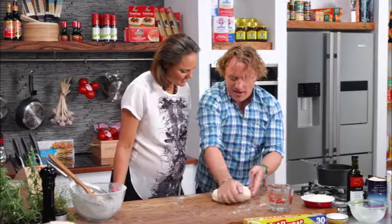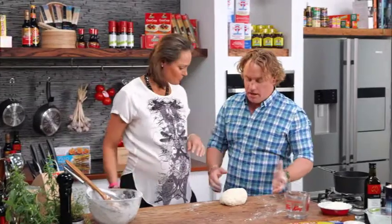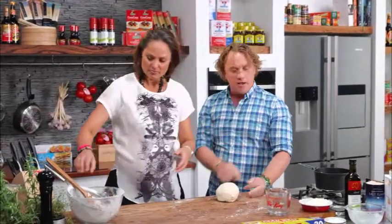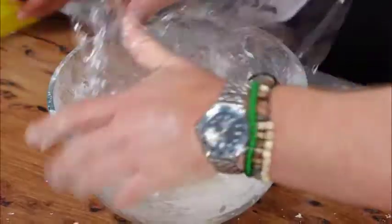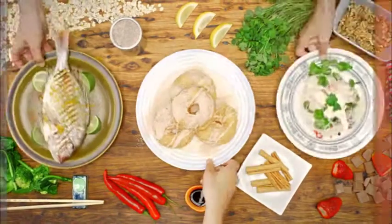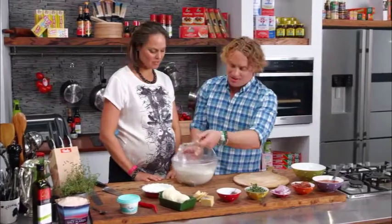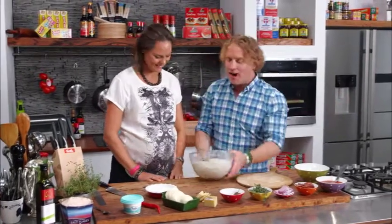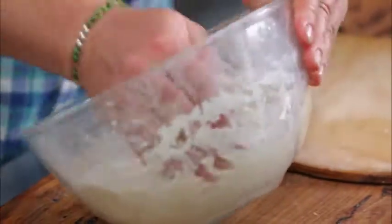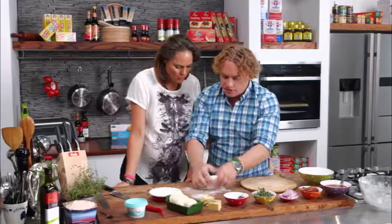Nice and stretchy — it definitely is warm as well. It feels nice. Now I'm going to pop this straight back into the bowl with a little bit of cling film on top. This is what I think a pizza station should look like. I've just let it rise — you can smell it's come up, you've got that beautiful strong yeasty sort of flavour.